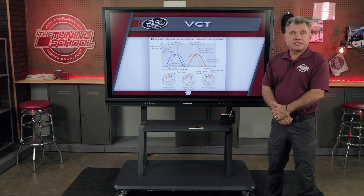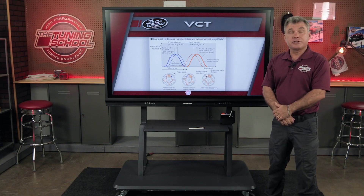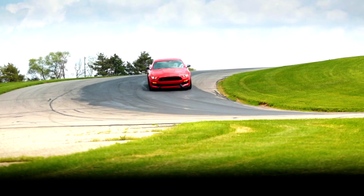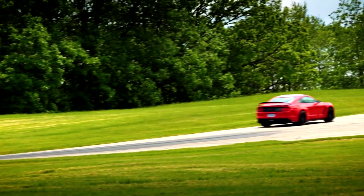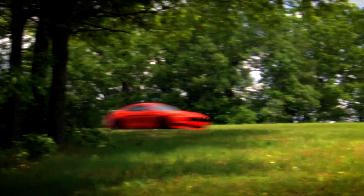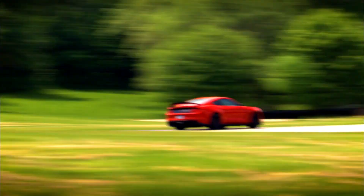What Ford did with TI-VCT was take VTEC and put it on steroids. That gave us power from idle to 8,500 RPM and everywhere in between. It also gave us controls to move at certain points depending on the intake and camshafts you put in. We have full control to help our torque, horsepower, miles per gallon, and emissions.